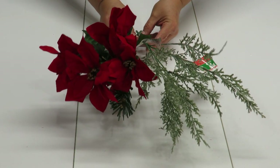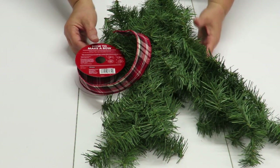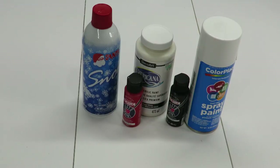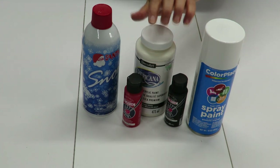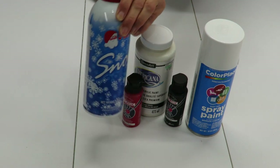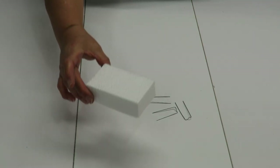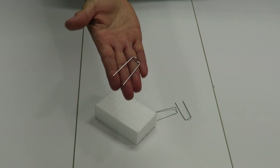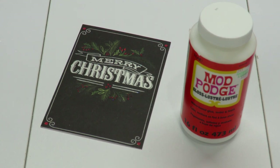Of course you can choose whatever you like. They do have garland and ribbon available at the Dollar Tree but I'm choosing to use some leftovers from a previous project. To paint my mailbox and candle holder I can use spray paint or acrylic craft paint — I'm going to use a combination of both. I also have some spray snow to finalize and decorate my project. I will also be using a scrap piece of styrofoam and some greenery pins. It occurred to me that I want to decorate the sides of my mailbox and I would prefer to use a sticker.